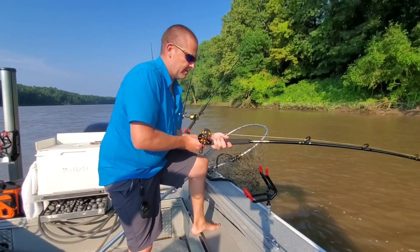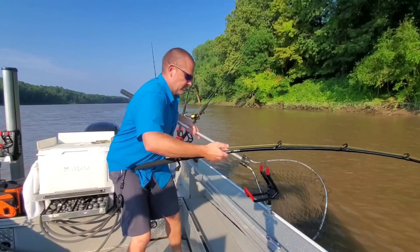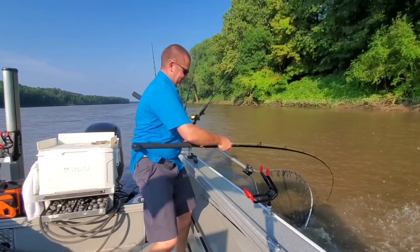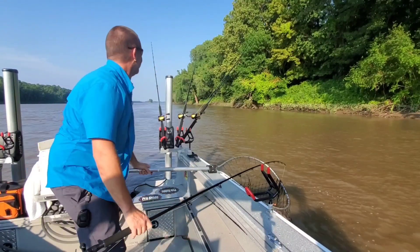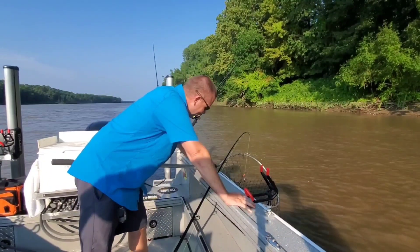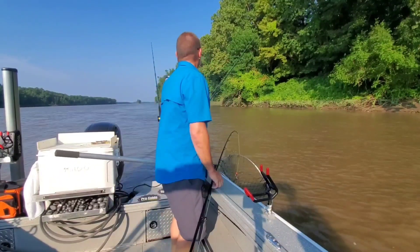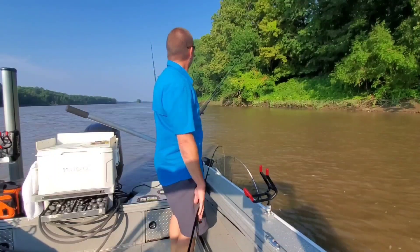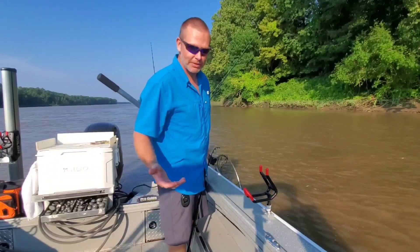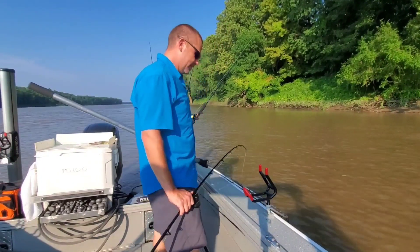That's actually an island right there — it's not the mainland. The first fish on this new rod — I needed it. I've been off the water for at least three weeks. And if you follow this channel, you know that's a long time for me. I want to be out here two, three days a week if I can. To be gone for three weeks is not cool.